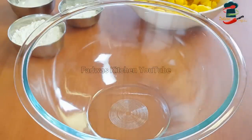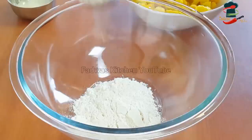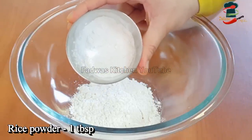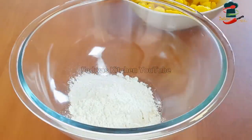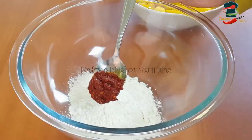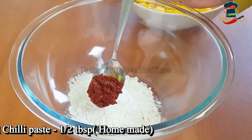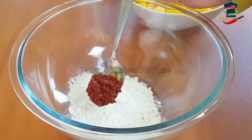Add 3 tablespoons of corn flour, then add 1 tablespoon of corn flour. Add 1 tablespoon of chili paste — we want the chili paste to be ready. We add a little Kashmiri chili.